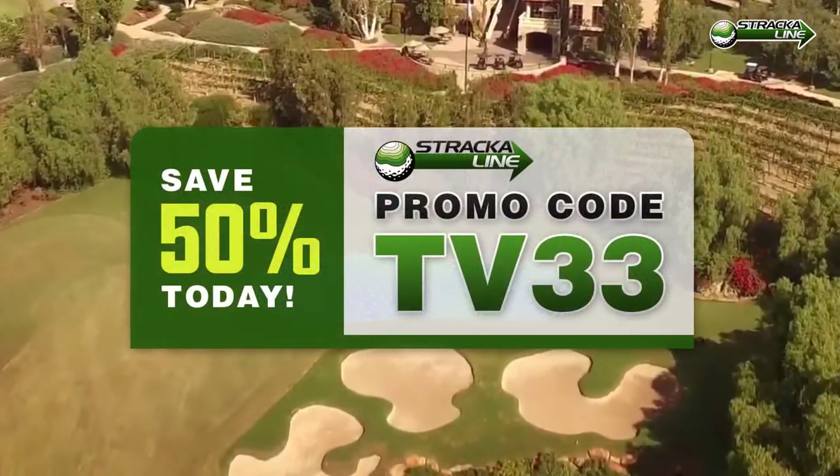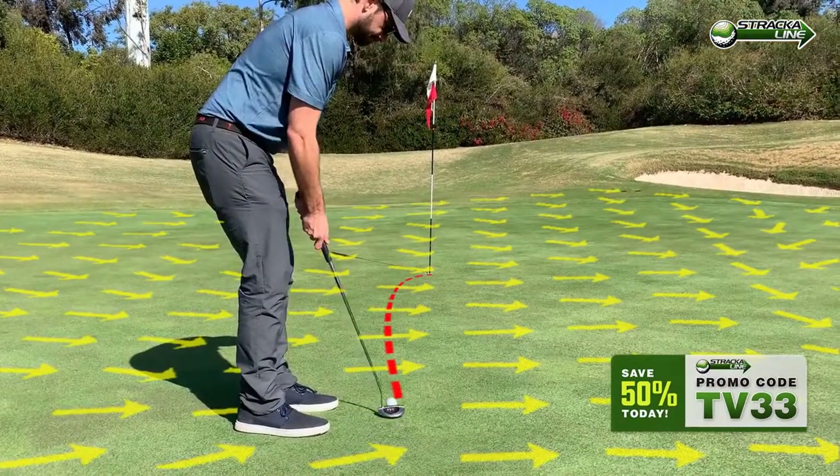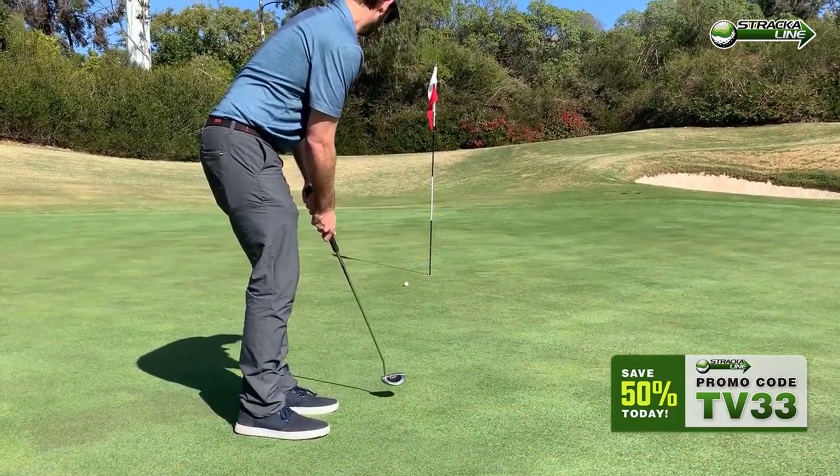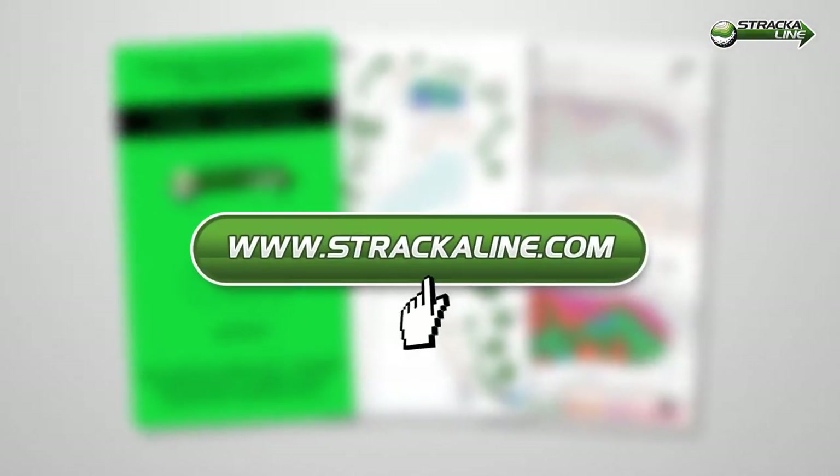Save 50% today by using this promo code. Include it with your purchase, you will get an instructional green reading video for free. So buy a book now so you can make more putts in your next round.